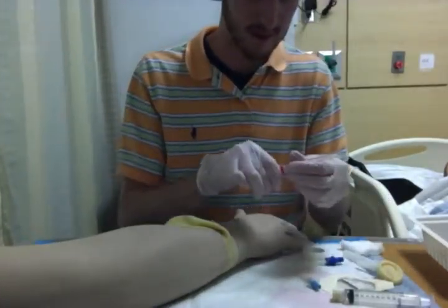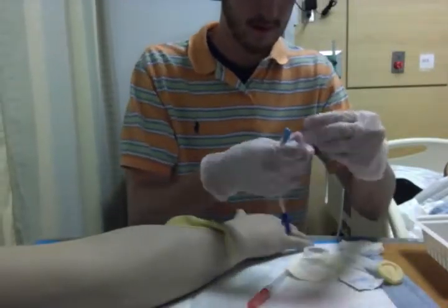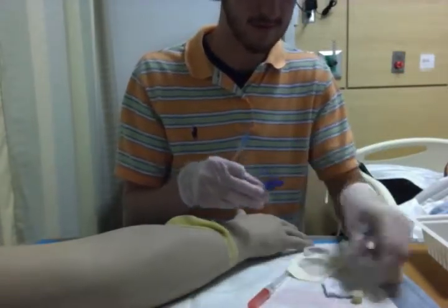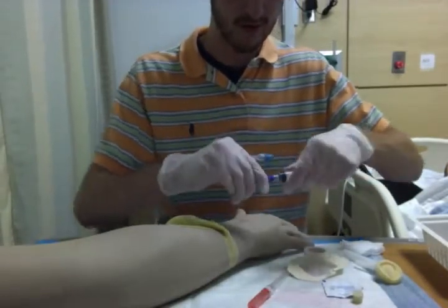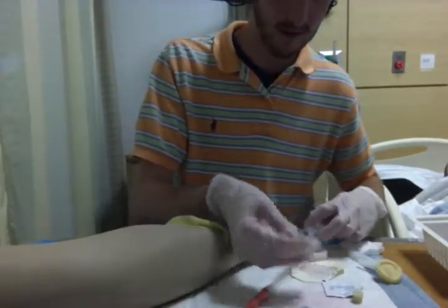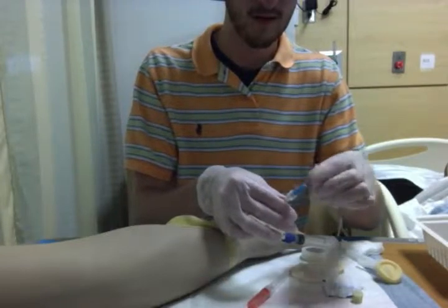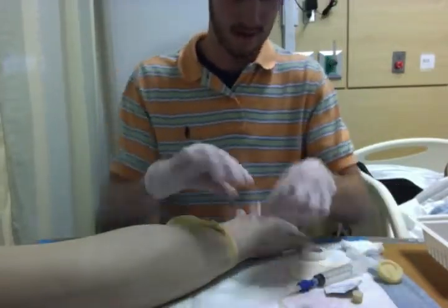Now that I've felt the vein, I'm going to get this all ready. First I would wipe this off and scrub the hub and put it on to the syringe. Flush it out — the liquid that's inside — so that there's no oxygen within the tube. Making sure that I didn't get this contaminated, I'd put it back on. And then I would get this ready.